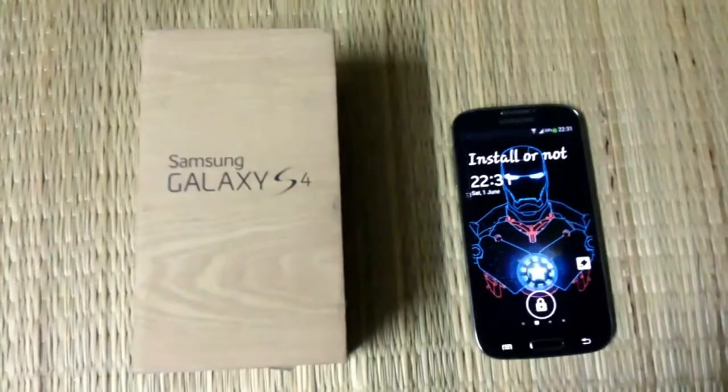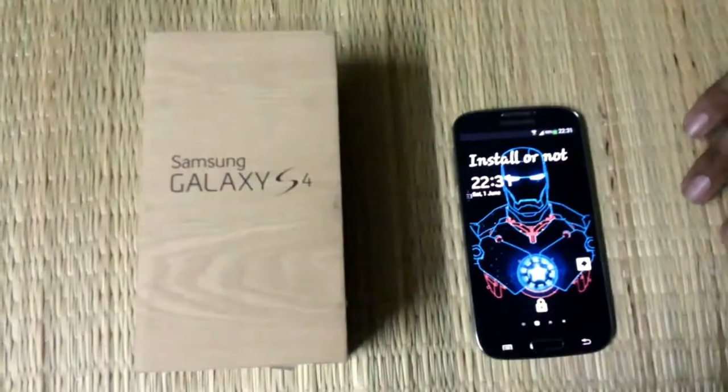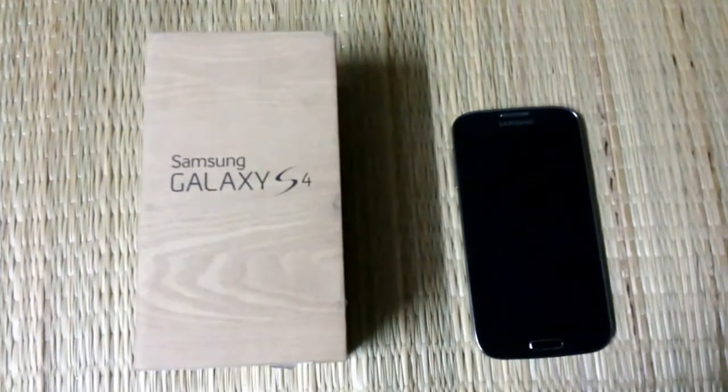As you can see, this Samsung Galaxy S4 has a 5-inch Full HD Super AMOLED display which comprises 441 PPI, which is pretty high.